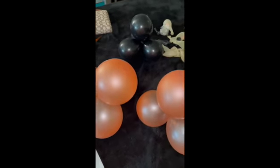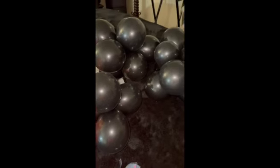And then these are like my 5-inch balloons and I'm going to be using my hand balloon pump for those.